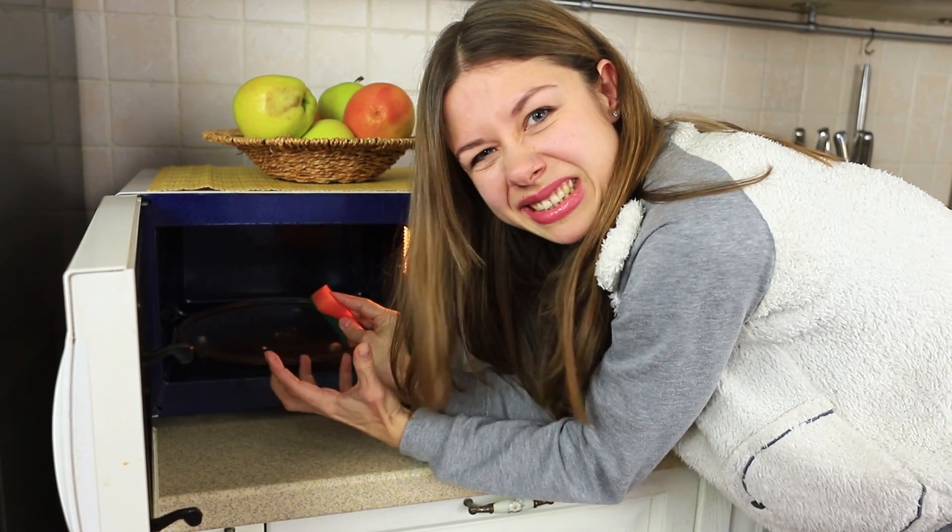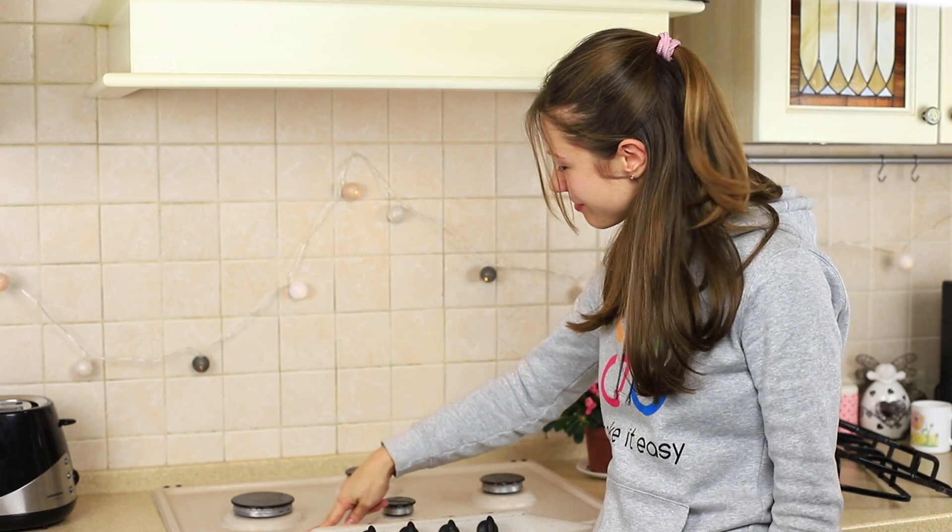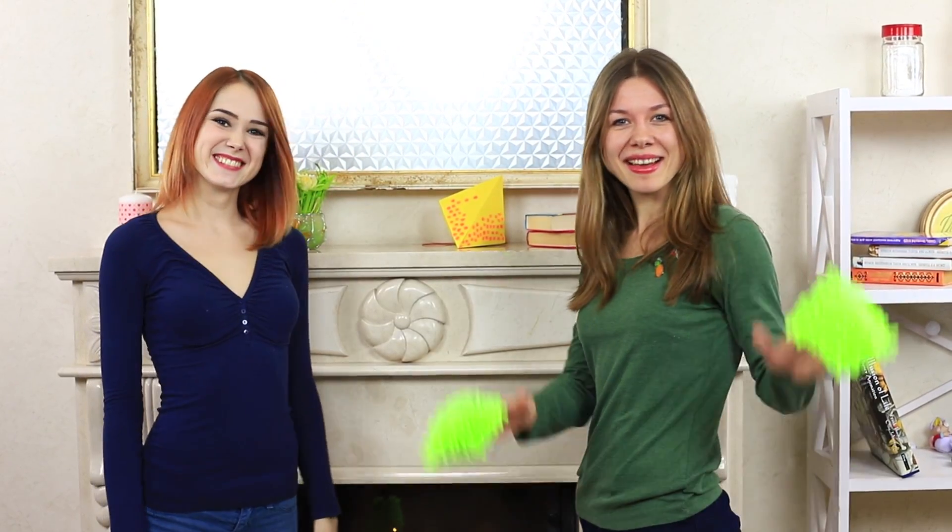Cleaning your house is useful, crucial, and it's what you're ever reluctant to do. This compilation of awesome cleaning hacks will actually change your life, turning home cleaning into an easy and joyful activity.